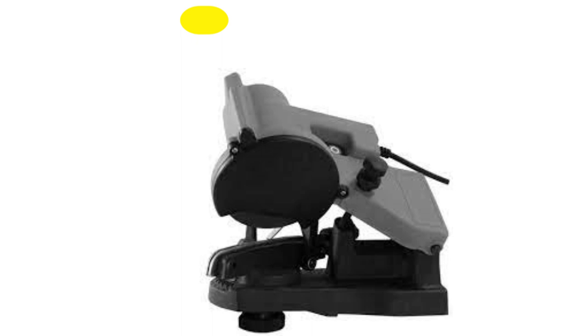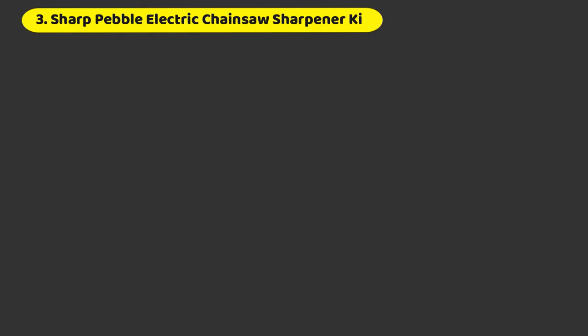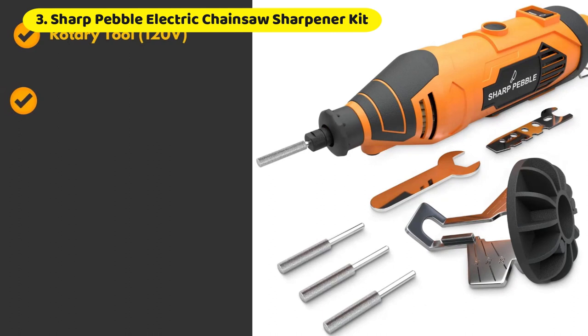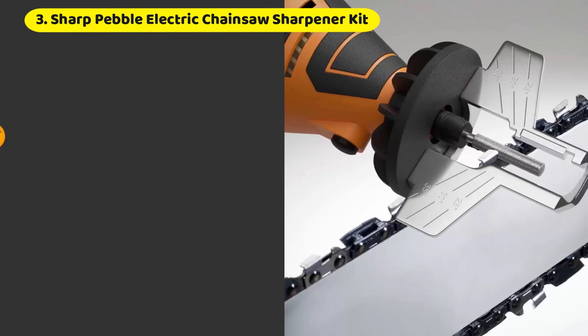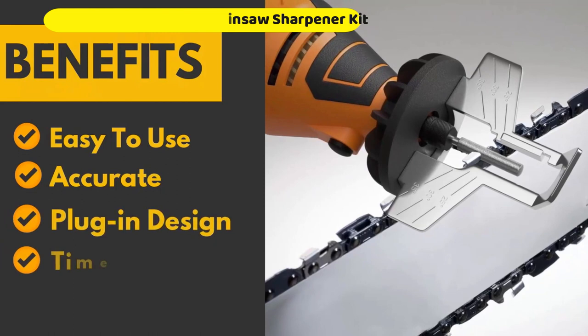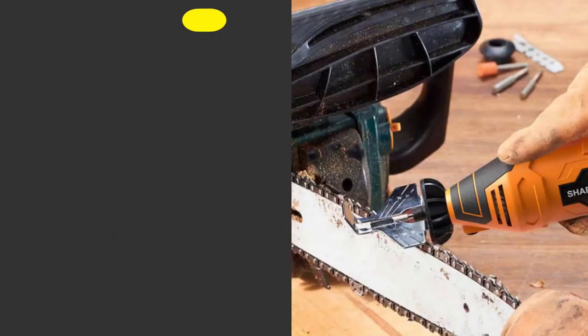Number 3: Sharp Pebble Electric Chainsaw Sharpener Kit. Quickly restoring a chain's cutting edge is a breeze with the help of this electric chainsaw chain sharpener from Sharp Pebble. The portable Sharp Pebble Electric Chain Sharpener has a speed range of 8,000 to 33,000 rotations per minute and can be utilized on every standard chain pitch. The cushioned handle makes it simple to keep a firm grip while you work, allowing you to be precise. Sharpening your chainsaw won't take more than a few minutes with this tool, and you won't need to remove the saw chain.